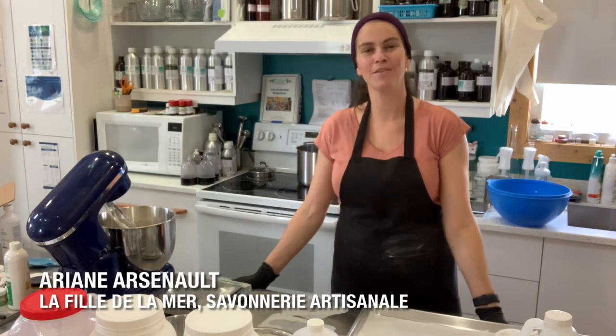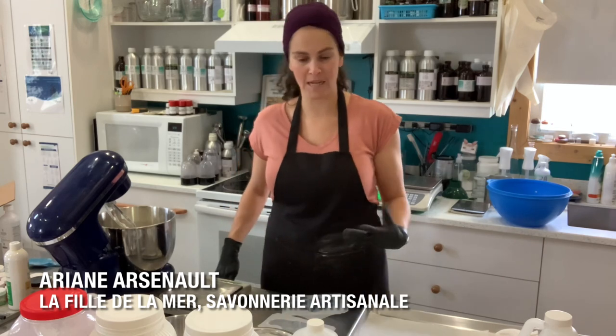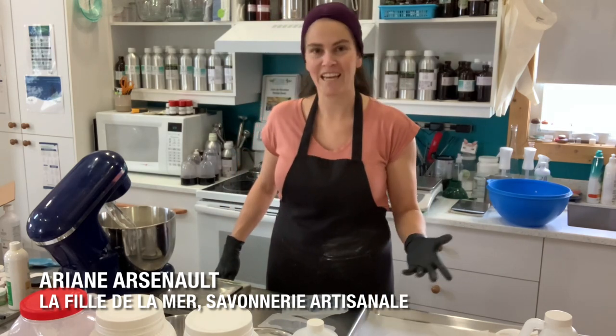Hello everyone, this is Ariane from La Fille de la Mer, and today I am making bath bombs for a personal cause.